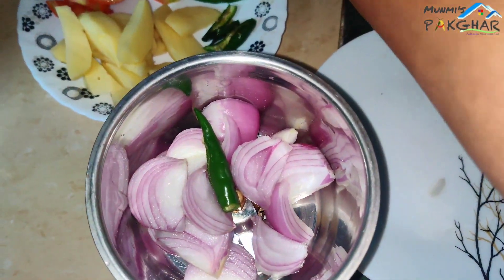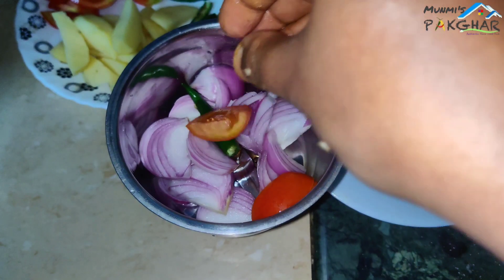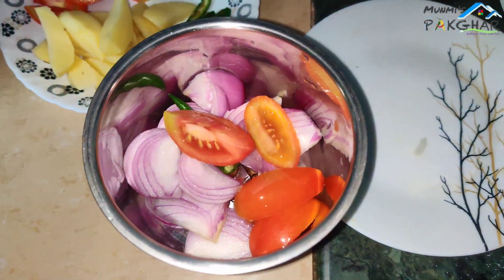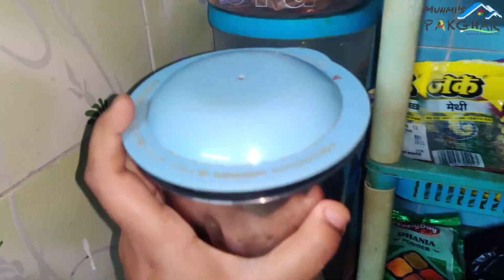I will put a little bit of salt and salt in the water, so I will put a little bit of salt in the water.